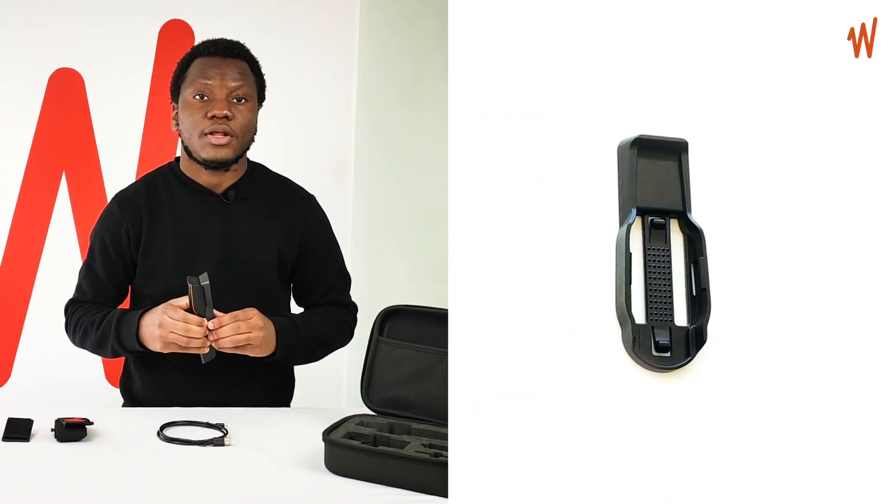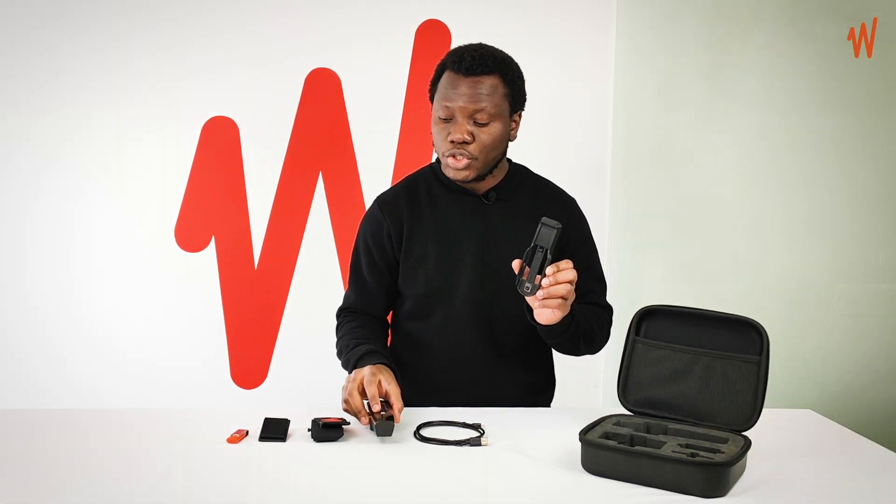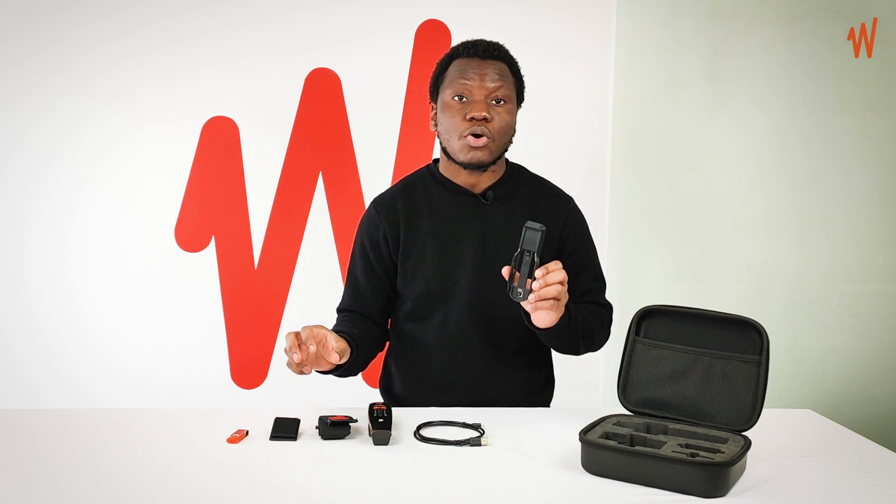The Wavemon has a cradle. This cradle allows you to use the different accessories to wear it on your arm, on your belt, or on a harness.